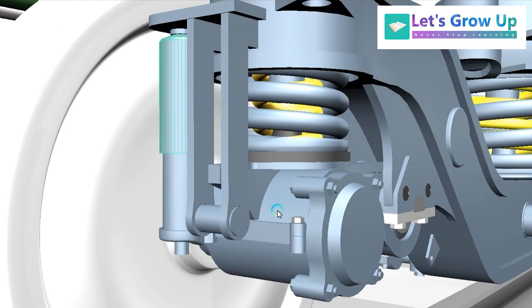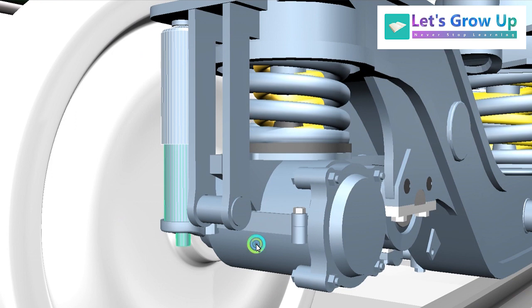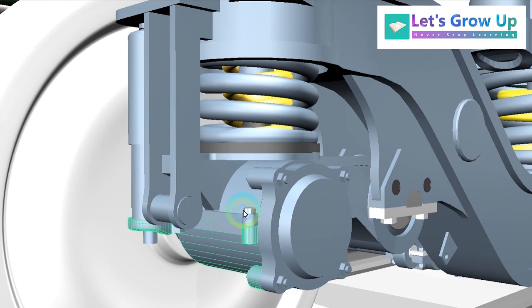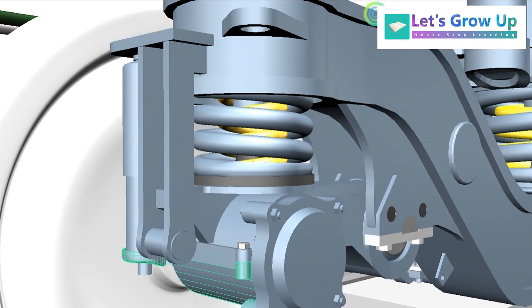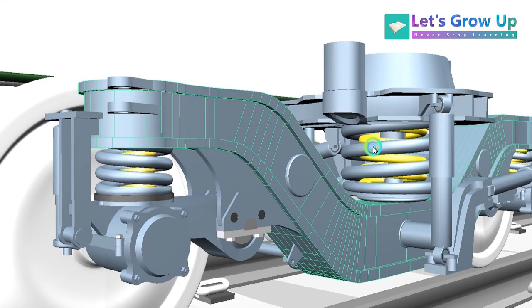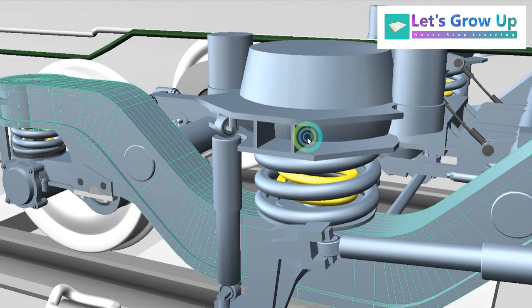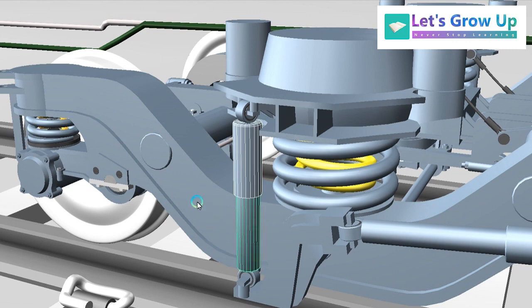The primary dampers — shock absorbers — are connected with the articulated control arm and the side frame. And here the secondary suspension shock absorbers are also connected with the bogie frame.